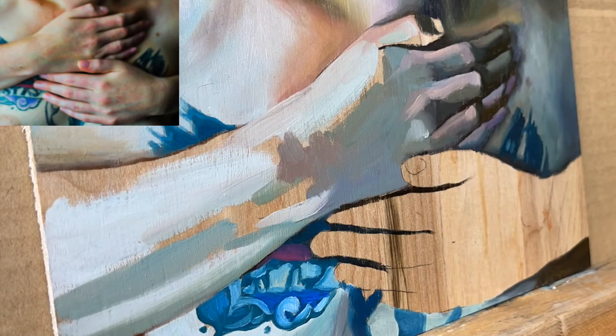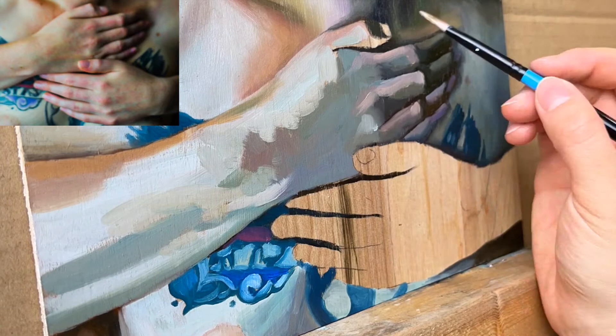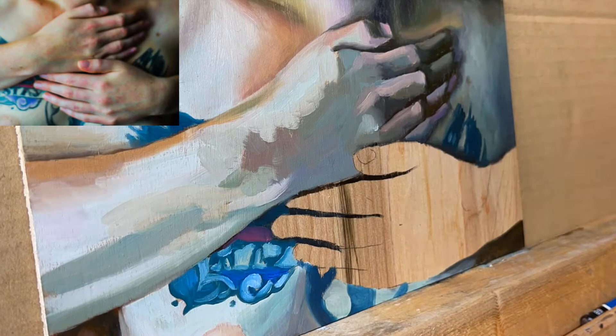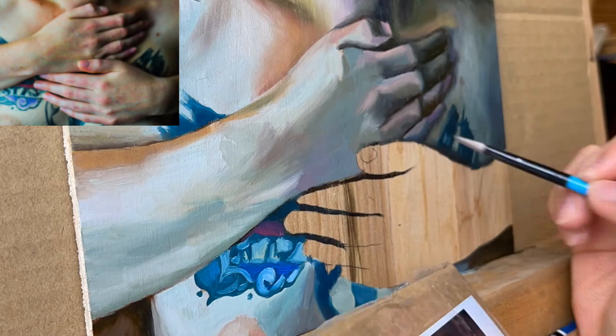Always try to keep the shadows consistent on the same side for each finger. If it's on the bottom side, make sure you do the same for each finger and you don't accidentally outline the whole finger with a shadow color. Also don't paint the individual fingernails and creases until all the shapes are blocked in. That's probably the most important thing about painting hands.